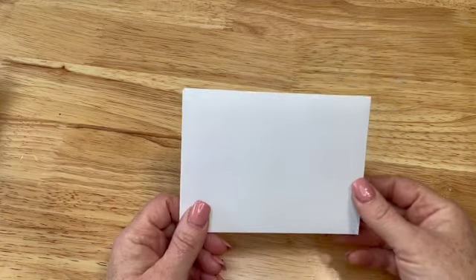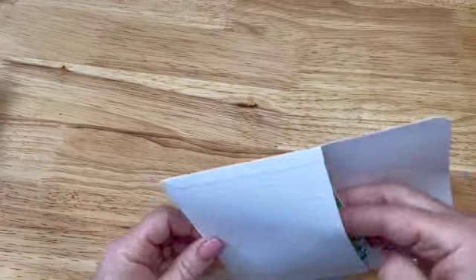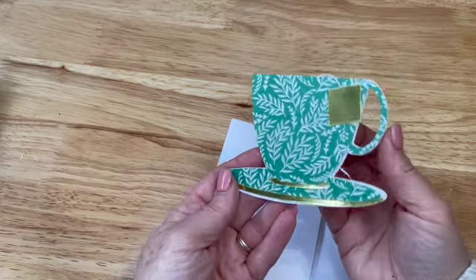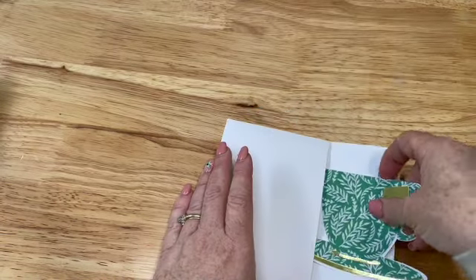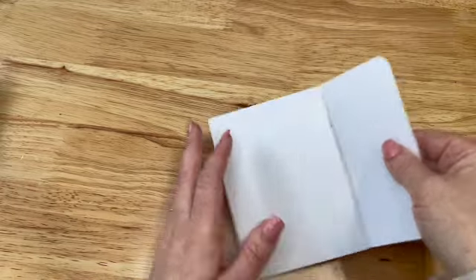This is just an extra — it's not a part of the actual tag flip — but I did create this really pretty card. I'm using the collection from Garden Party. This is my little teacup, and that goes in this little envelope I made.